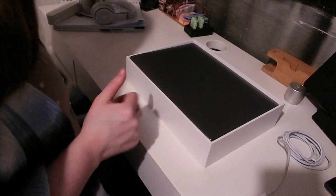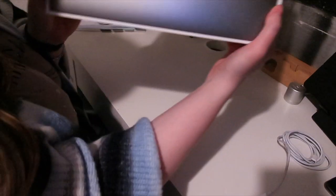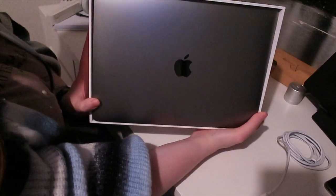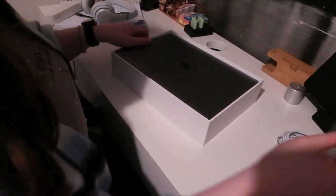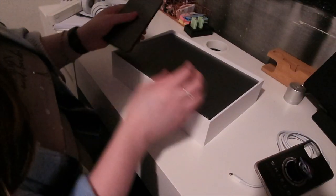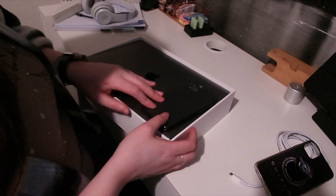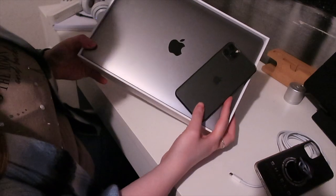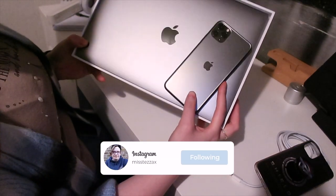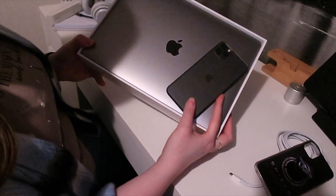There we go — there she is. She is a beauty! If I take my phone case off and put them together, just look at them — they look incredible together. The laptop's a bit lit up but they just look amazing side by side.